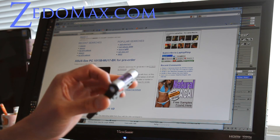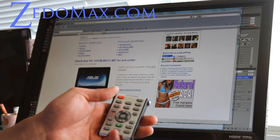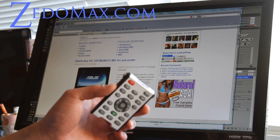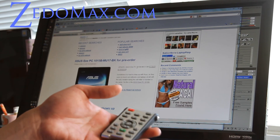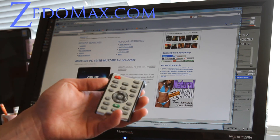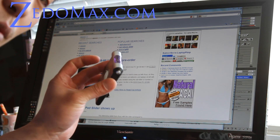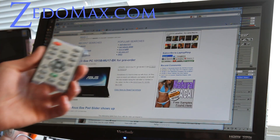I'll give this one out — just leave a creative comment below on why you need this and I'll pick one person and send it to you next week. See y'all later, thanks for tuning in. That was a review of the PC wireless remote control from Mini in the Box.